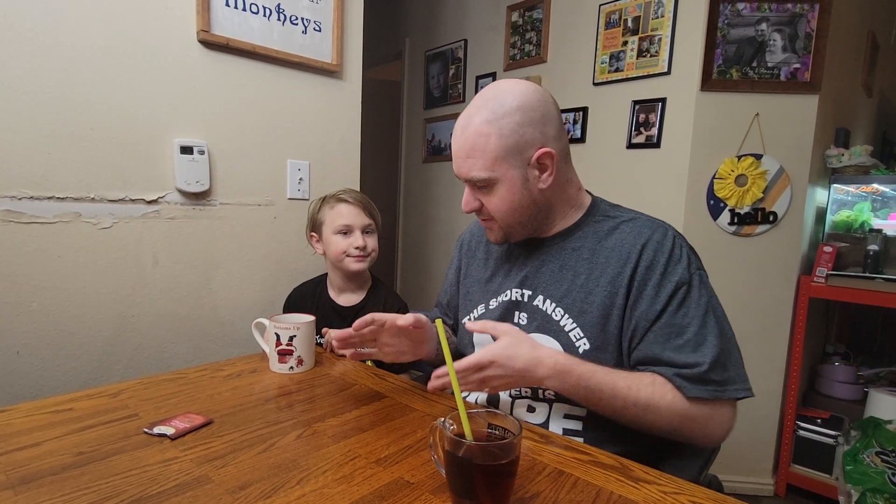Welcome back to Life As I Know It. This is the series Tea Time with Ben. That's Ben — I'm his dad. We're both crazy, but we like tea, so we're going to take you along on that journey.